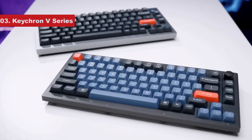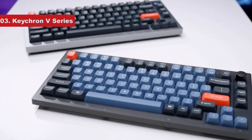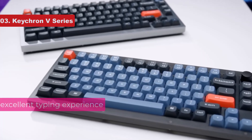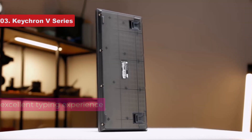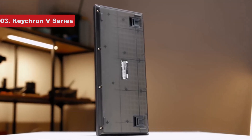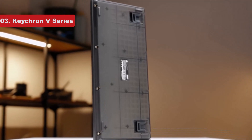You don't have to customize it if you don't want to. The keyboards in the V Series offer an excellent typing experience with all the stock materials, which include PBT keycaps, a layer of sound dampening foam, and a retro-style transparent plastic frame.